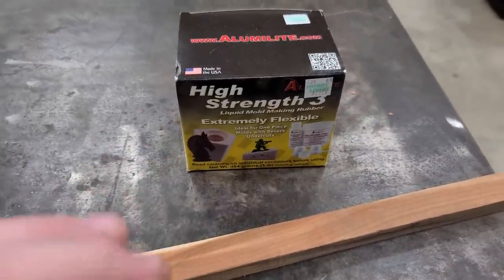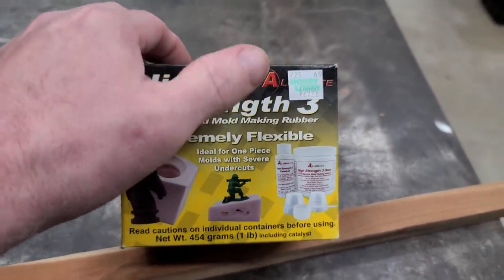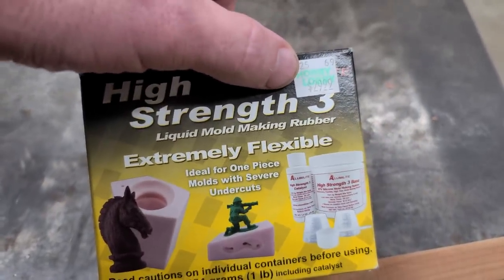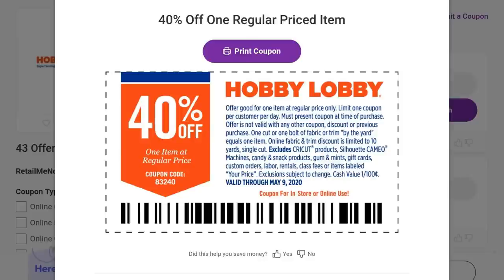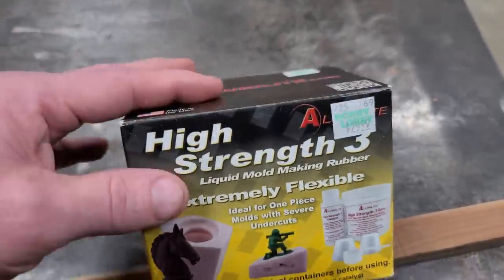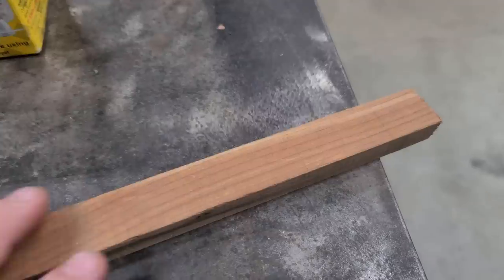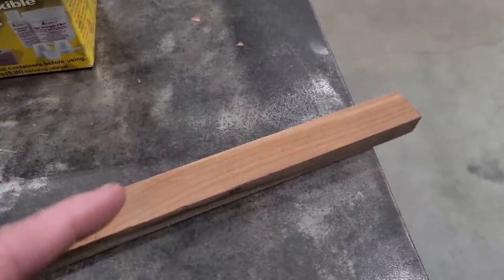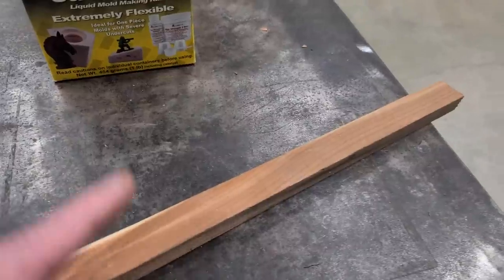Today we're making a mold. What I'm using is this high-strength Alumilite 3 — it's called Alumilite. I got it at Hobby Lobby, it was $30, but if you Google Hobby Lobby coupons you can get a 40% coupon and basically get this stuff for like $16 or so. Right here I got a piece of cedar — I'm gonna make the lure I want out of it. The reason I picked cedar is because it's soft. This is California cedar; you could use pine or something else.